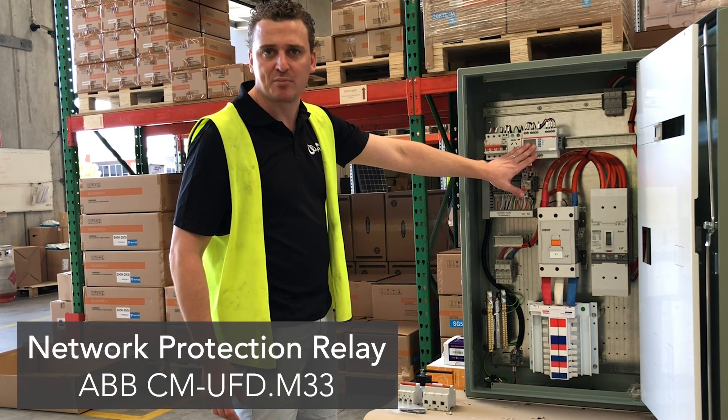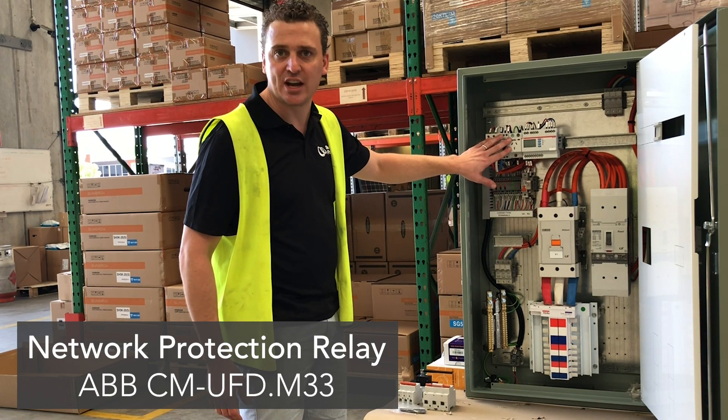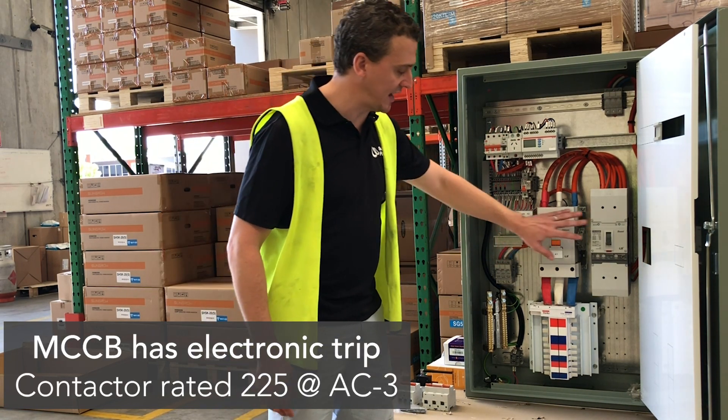Basically we are using the ABB network protection relay. We have got the point here for injection testing, the main contactor and main switch.